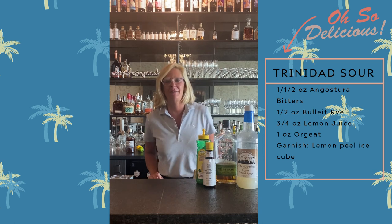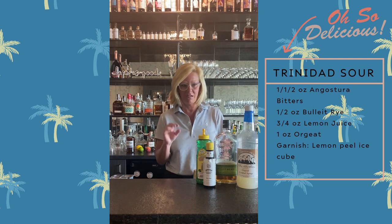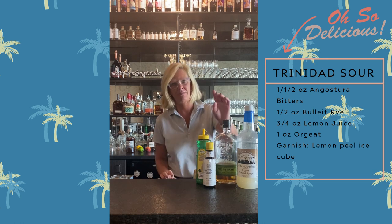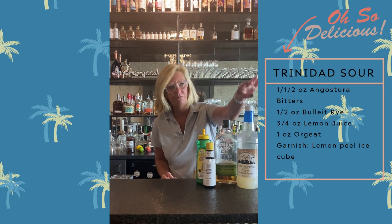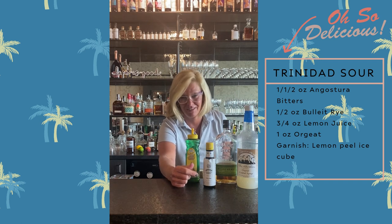Hi everyone, I'm Cocktail Christy. Today I'm going to make something a little bit different. This is called the Trinidad Sour. I'm going to use Bullet Rye, Fee Brothers orgeat, Master Mixes Lemon, and a lot of Angostura Bitters.